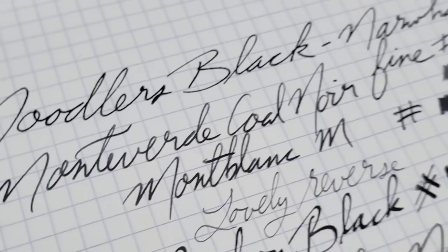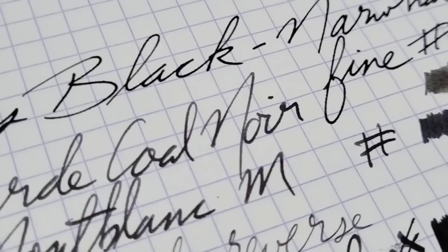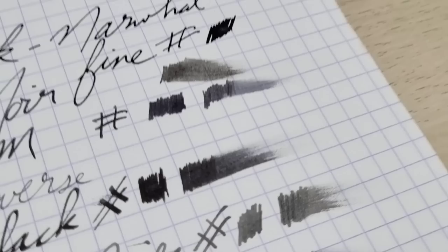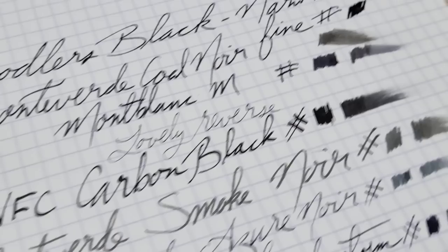Here's a close-up of the writing samples on the Rhodia. The Noodler's Black is just a good solid black, nothing too crazy, but it performs fairly well. The Cold Noir — you can see you get a little bit more shading there. On the Regalia it always highlights everything, and you can see in the smear test they're just a little different color with that Cold Noir.